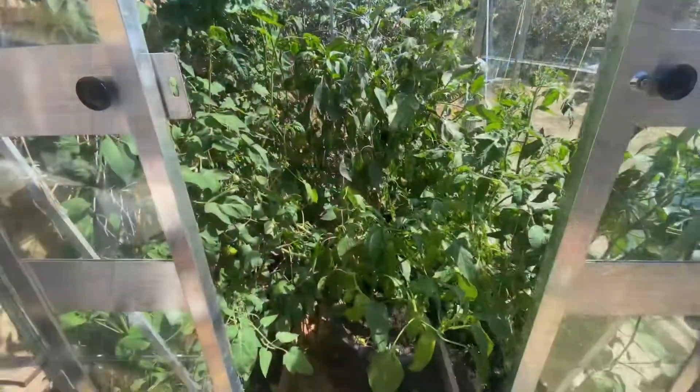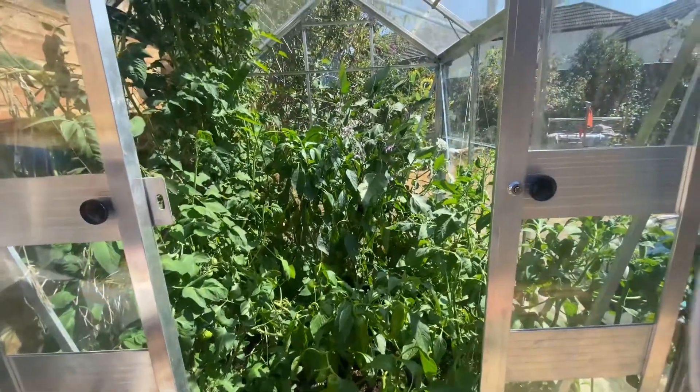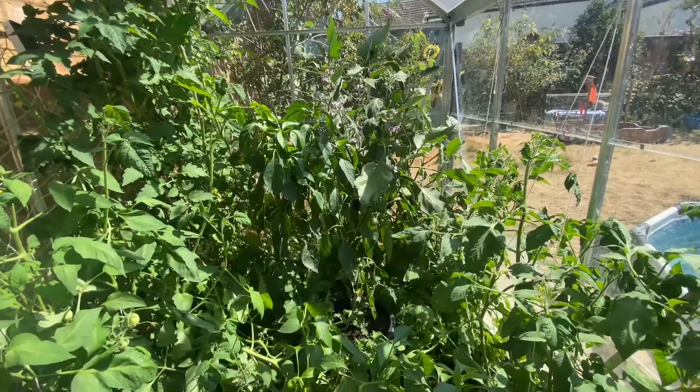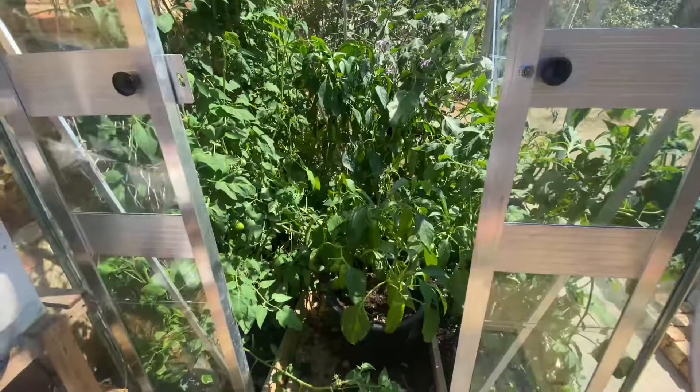I've got my first produce coming through, so I thought I'd just give you a quick look at how it's all coming on. I'll just spin you around — here you go. So this is only a six by four greenhouse, so it's relatively small on the greenhouse scale, but you can see how much you can cram in there.